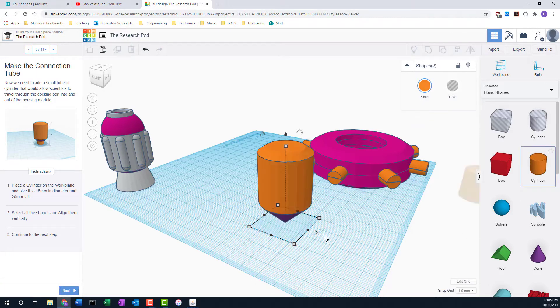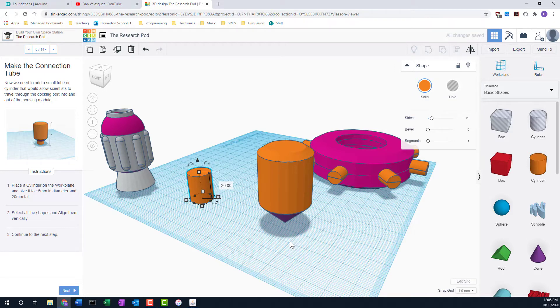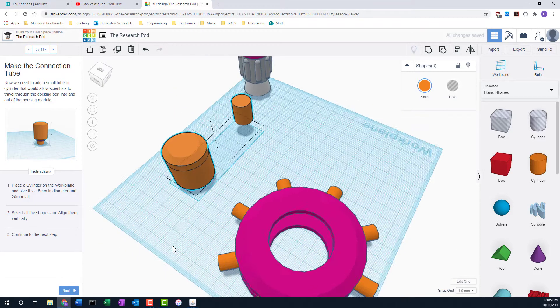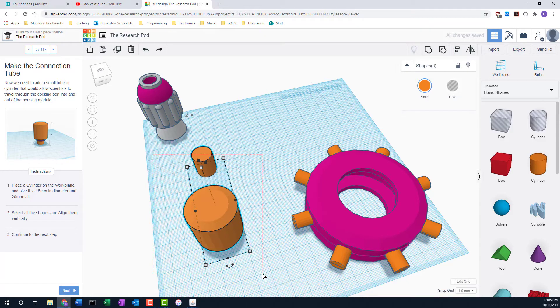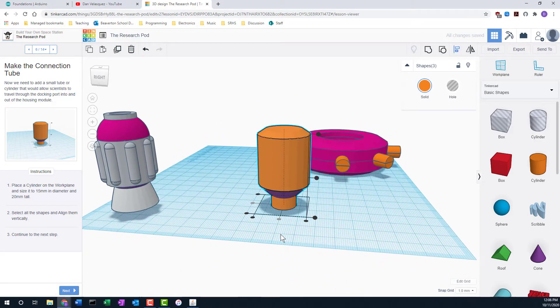Next up, make a cylinder — 15 in diameter and 20 high. We'll grab that and make it 20 tall, then line all those up. Select everything and align — there, now they're lined up.